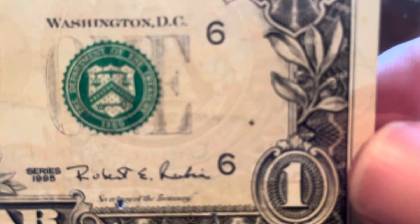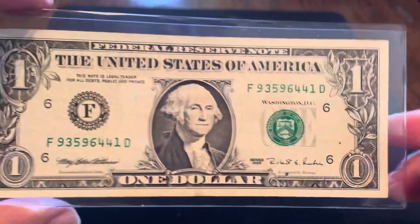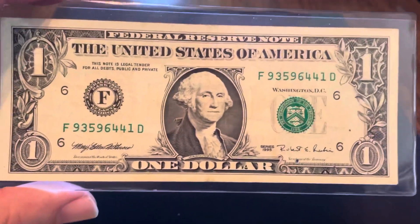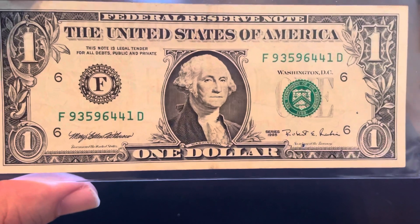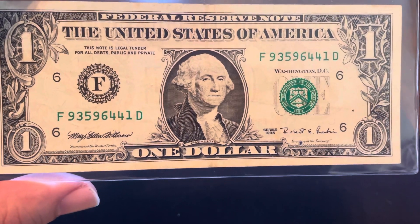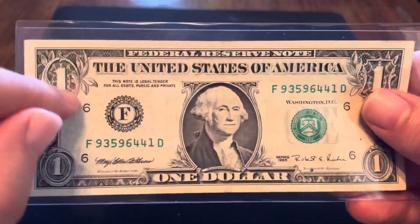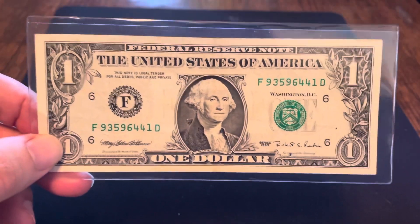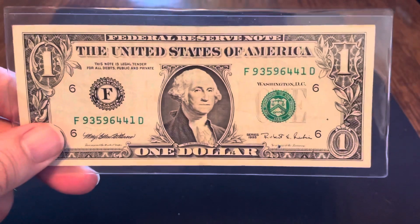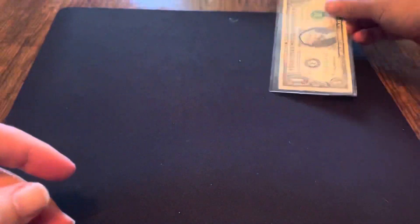Basically, I just look for that tiny little plate number, and that's all the info I need to know that it's a web note. Web notes will run anywhere from $5 to $25, and if you happen to be lucky enough to find the star note from the 1988A series — I believe it's from Atlanta, so it's got an F designation — that one could be anywhere from $1,000 to $1,500. Those are extremely rare. But number 10 on my list for notes under $50, here's a web note at about $10 to $15 or so.